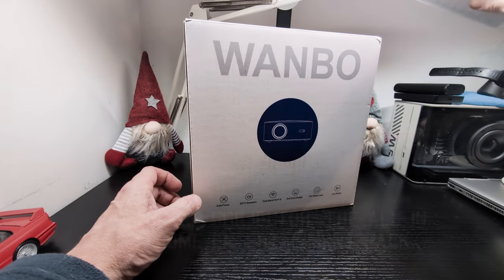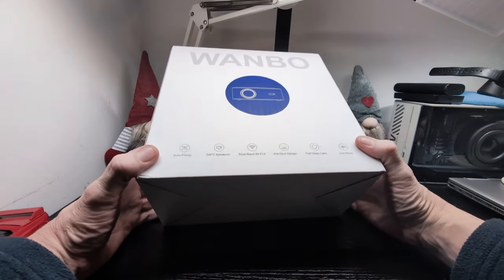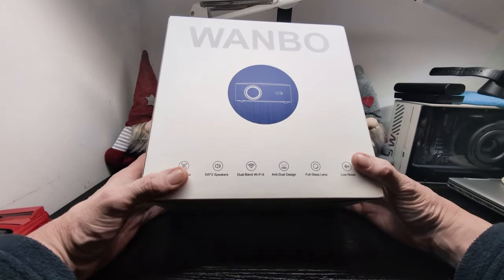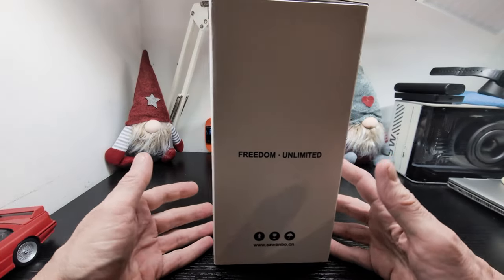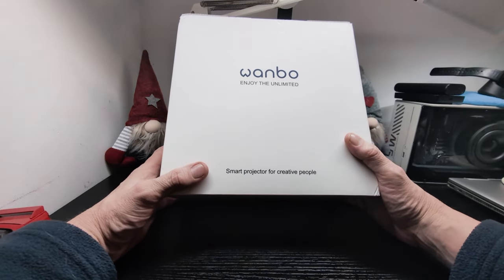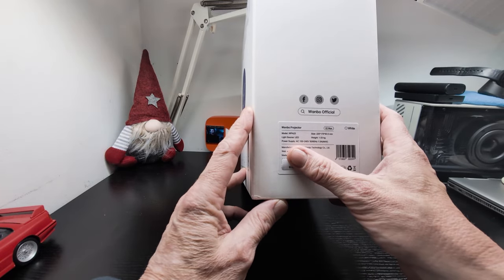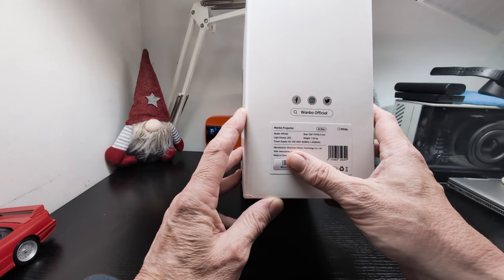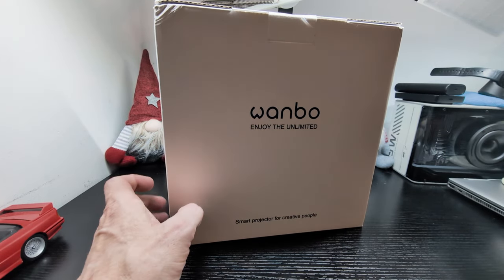Hello, this is Jim from TechBuzz. This is a new projector review from Wanbo — one of several they have. It has autofocus, two five-watt speakers, dual-band Wi-Fi 6, anti-dust design, full glass lens, and low noise. The model number is the Wanbo WPA23 and we're going to have a look at it now.